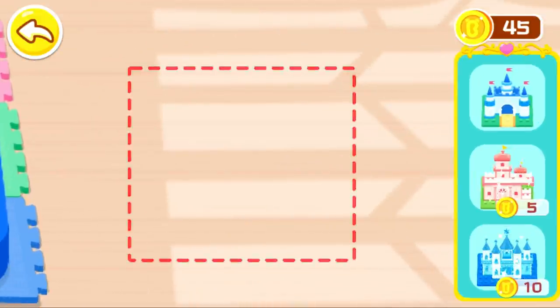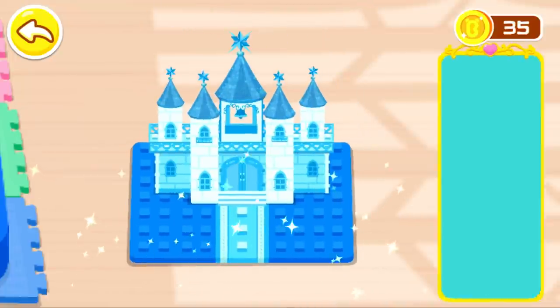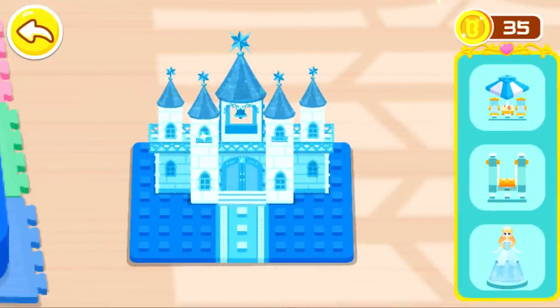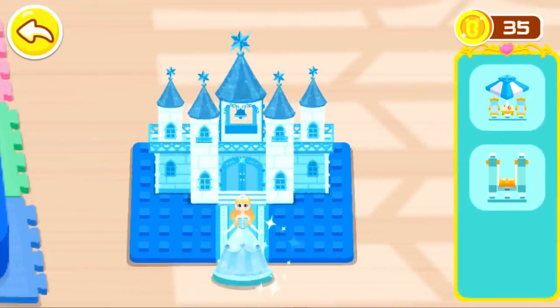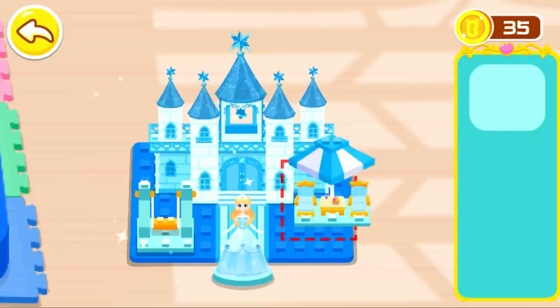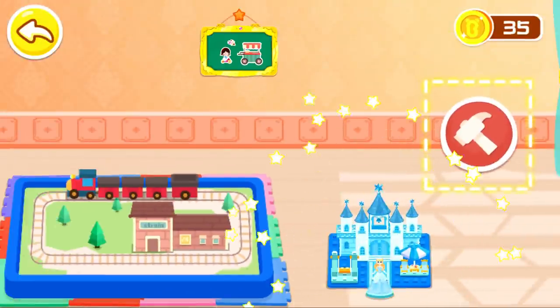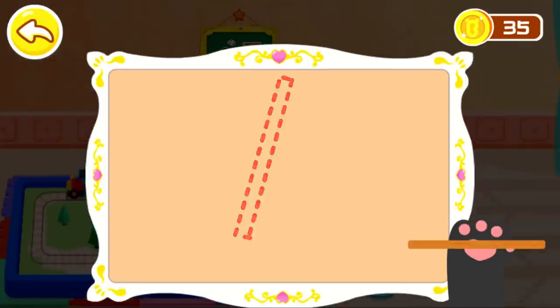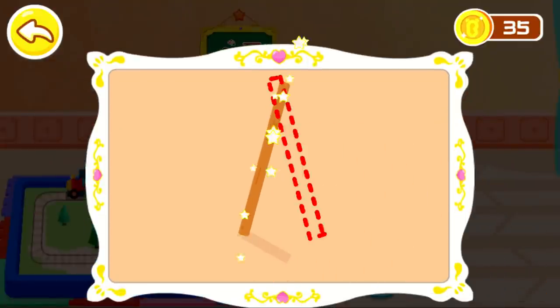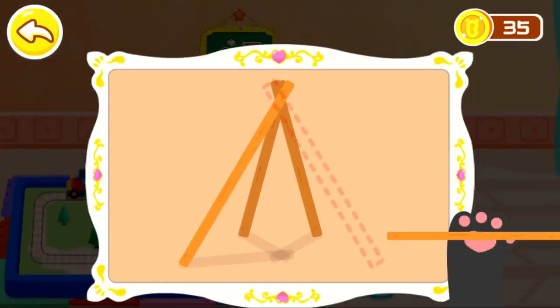Let's put blocks here. Awesome! A tent for kids can be set up here. Let's put some pieces on the ladder.